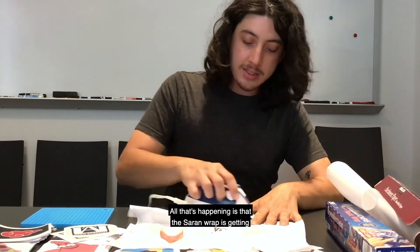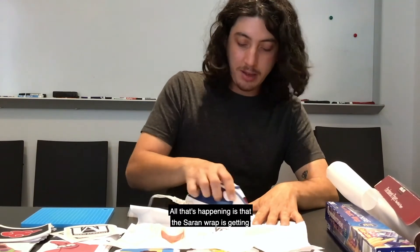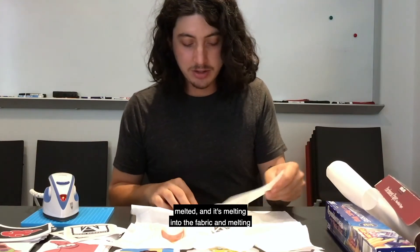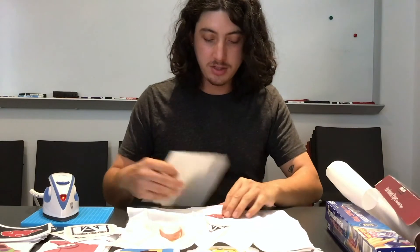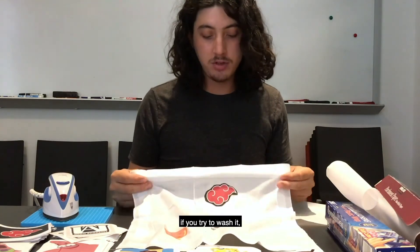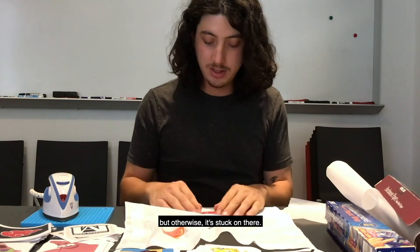All that's happening is that the saran wrap is getting melted, and it's melting into the fabric and melting on top of the printed image. Like I said, this is not completely permanent if you try to wash it, but otherwise it's stuck on there.